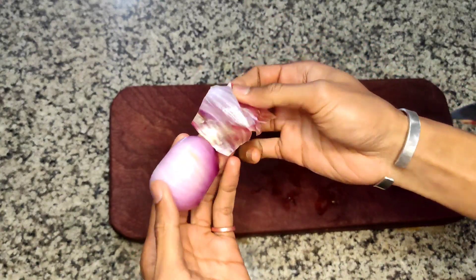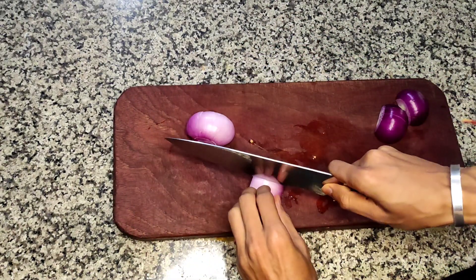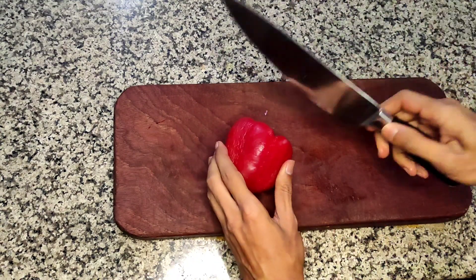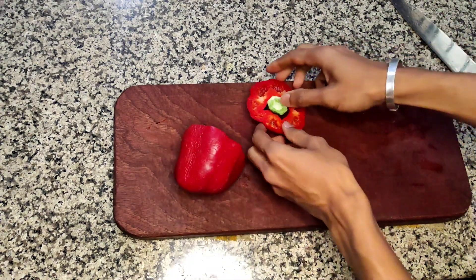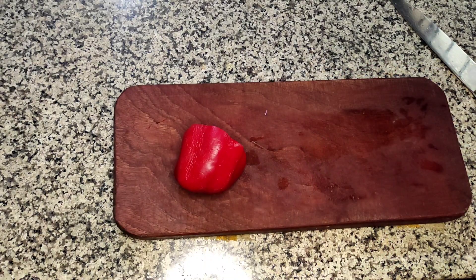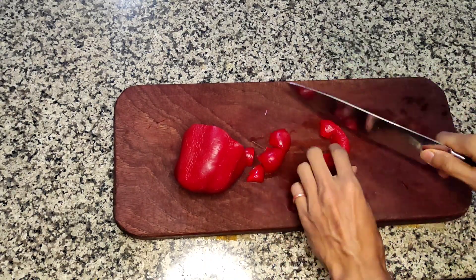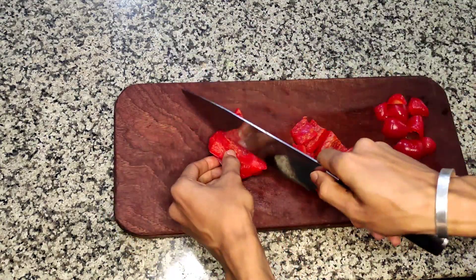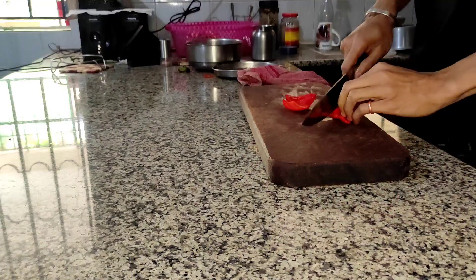For the onion, wash and peel it, then cut the half into four quarters so you get good layers. Next we take the red bell peppers. If you don't have red bell peppers you can use yellow ones, or mix both together. We cut the bell peppers the same size as the onions and tomatoes — a macedon size.